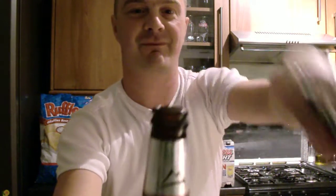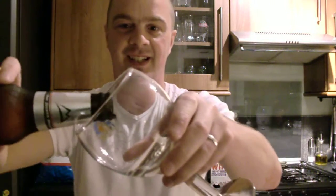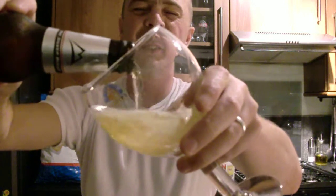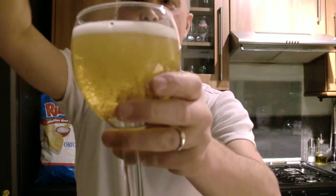Here we go. A little bit of smoke. Get it in the glass. So it's a bit tongue-in-cheek, it's not too serious.